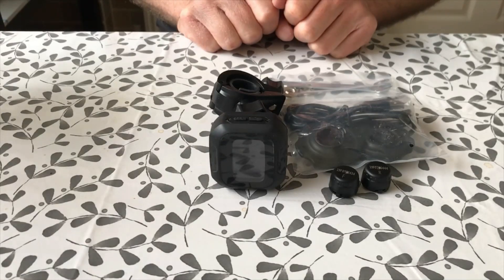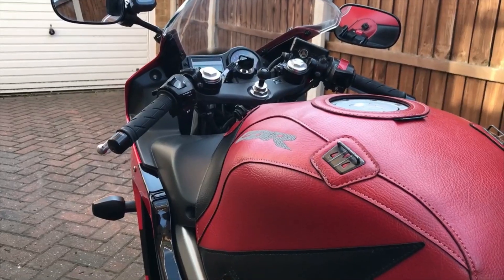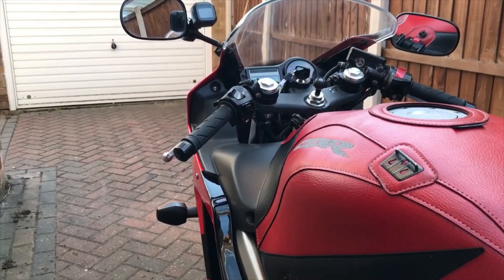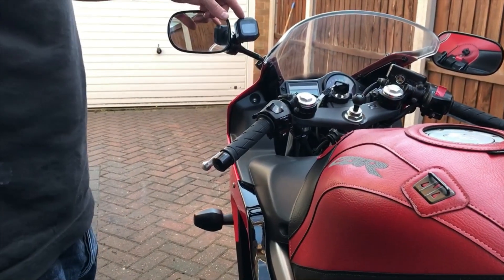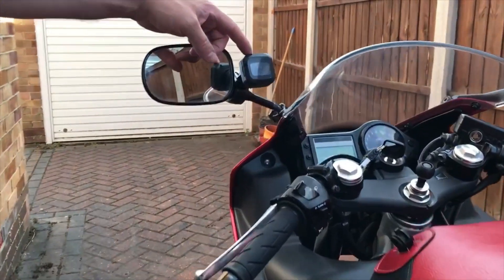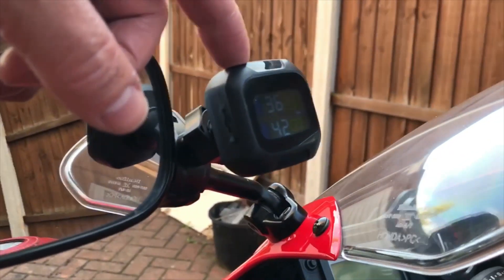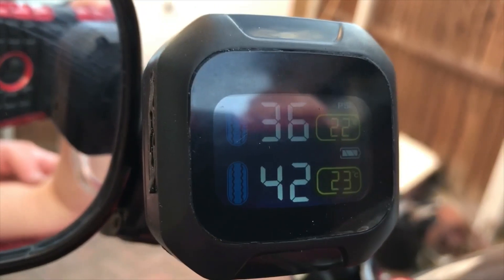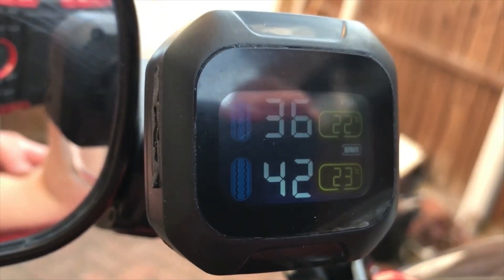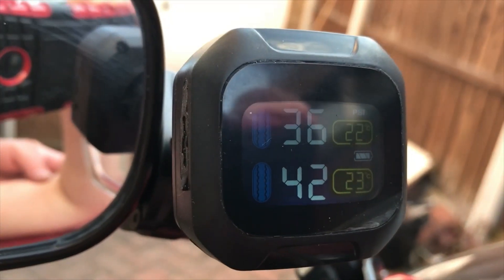I'll get it mounted up on the bike and we'll take another video to show you how it's working. So we've got the kit fitted on the bike now. We can see we've got 36 PSI in the front and 42 in the rear, and we've got the temperatures displayed as well.